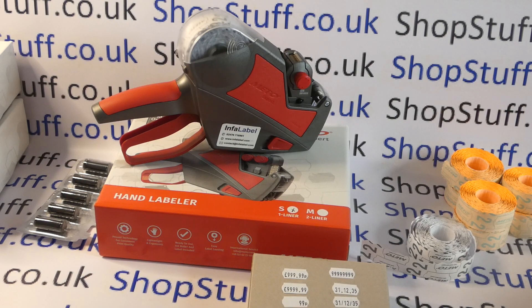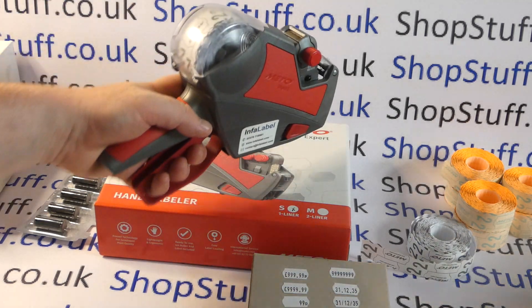In this video from Shopstuff, we're taking a look at the new Meto Expert S826 single line price labeler, which replaces the Eagle 826 as of the summer of 2023. If you've got an old Eagle 826, don't worry — they're still serviceable, and your labels and ink rollers for the Eagle 826 will work in the S826.